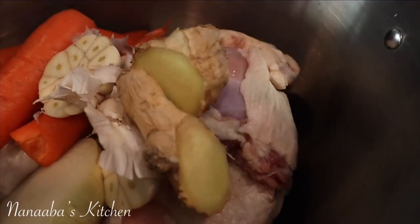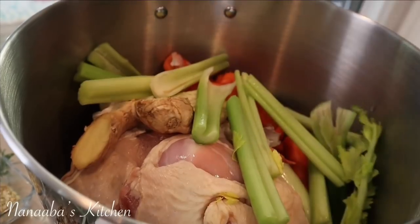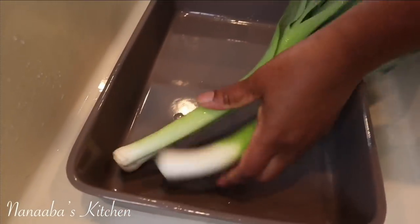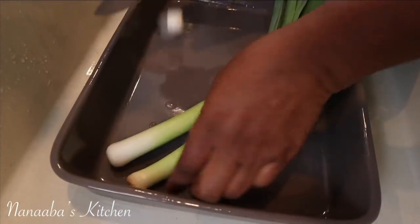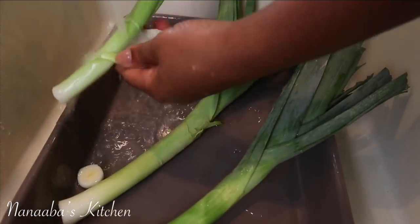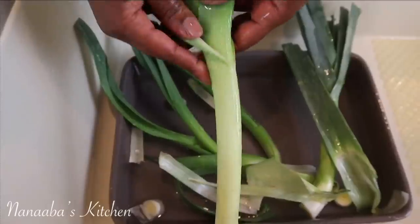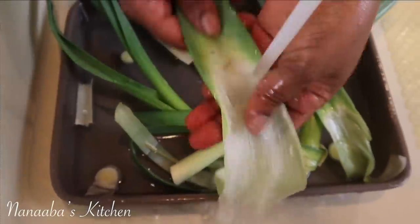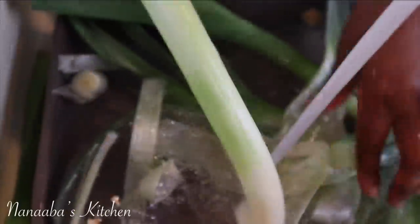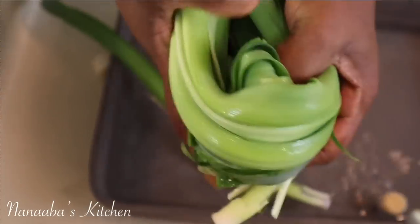I've added some ginger, about three thumb sizes, and some celery. Everything used here is listed in the description box below in detail. I have some leeks, which resemble spring onions in flavor but are slightly more dense. Cut the bottom off to separate the layers — you'll see all that dirt inside. The easiest way to clean leeks is to cut them into thin rings, separate the rings in a bowl of water, and add a little sprinkle of flour. You'll see all the dirt descend to the bottom.